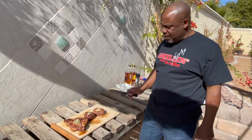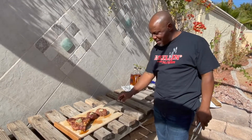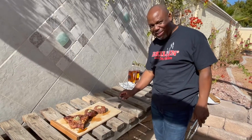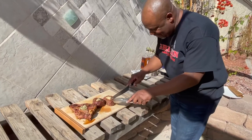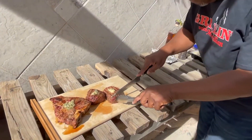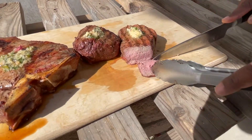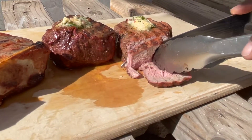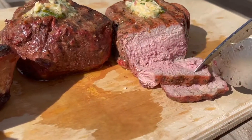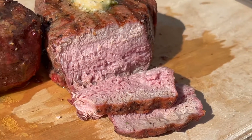Now we've let these rest for about a good six minutes. As you can see, the juices are locked in now — the butter is nice and juicy and dripping off the sides. We're going to cut into them right now. Look at the juices coming out of them. Look at the pink inside — medium, medium rare. We hit it on the spot. Grilling McMillan.